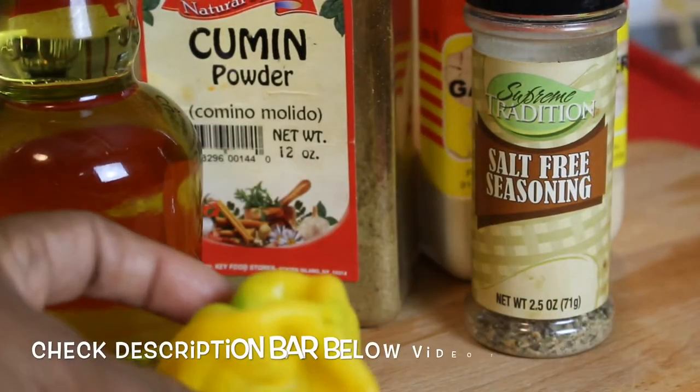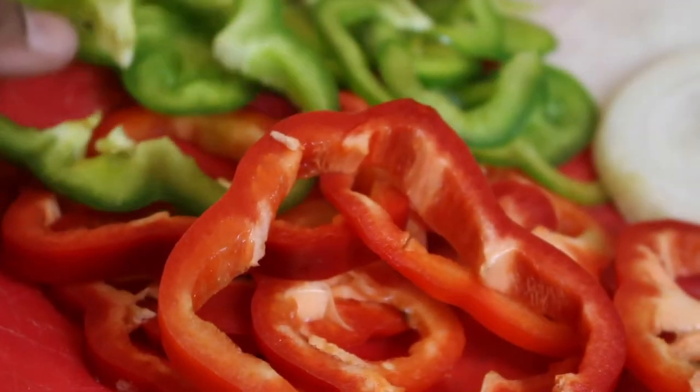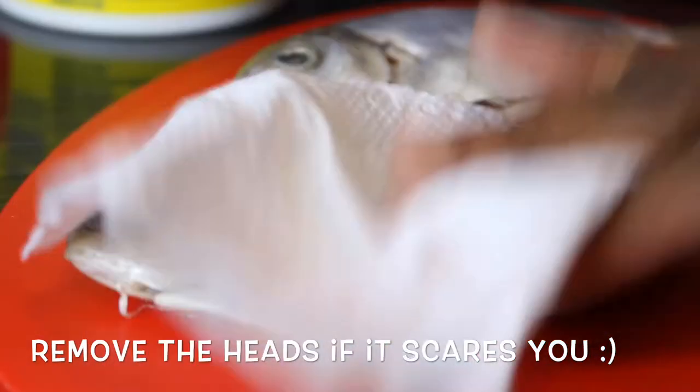This is just a base - this is what I do, so make it your own. I'm also gonna be using some onions and some bell peppers - they call them sweet peppers too in Jamaica. Now you want to get your fish together.